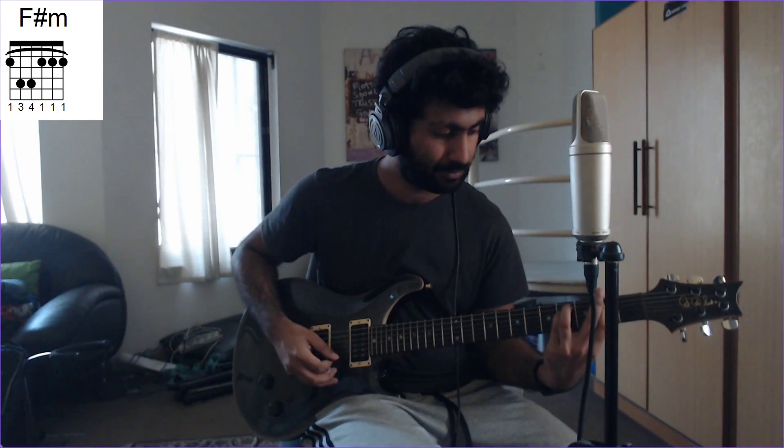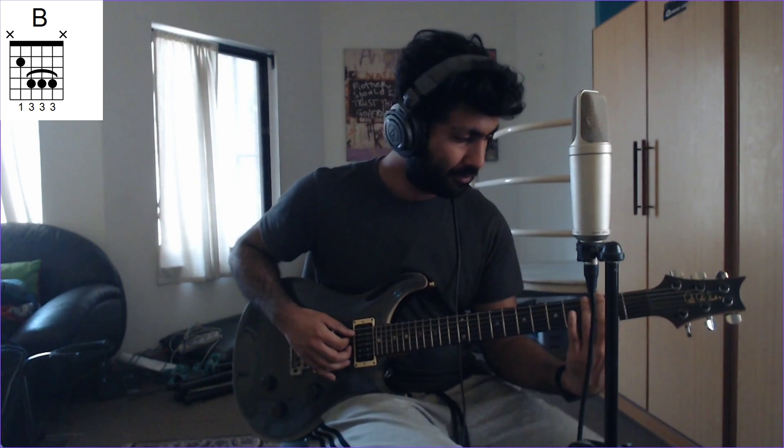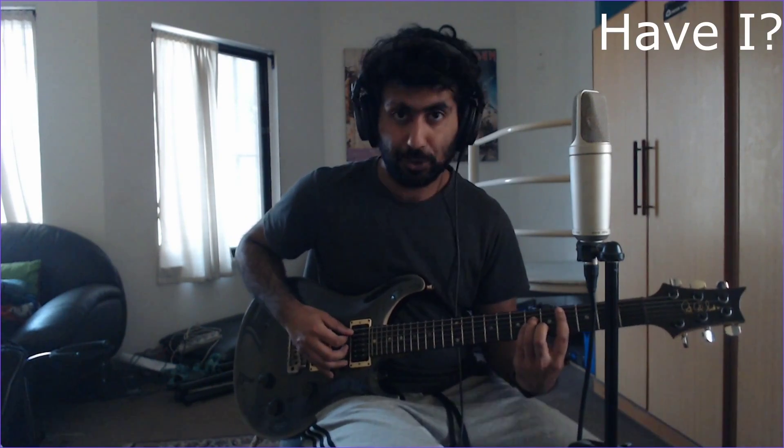We're at the next interlude. Here are the chords playing alongside everything. We start with an F-sharp minor: 2nd fret barred, A and D strings 4th fret. Then we have a B major: 2nd fret on the A string, then bar the D, G, and B strings on the 4th fret. And then a C-sharp minor, which I've already shown you earlier.